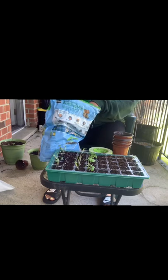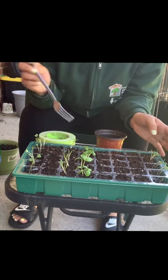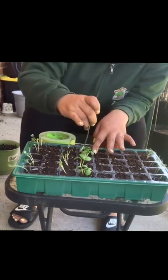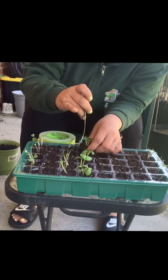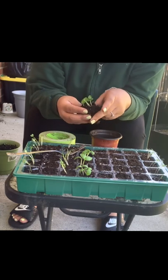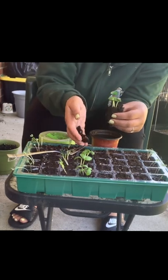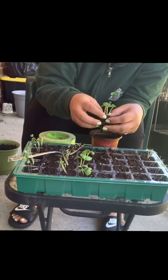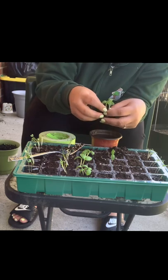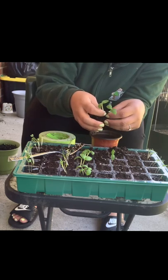Here what I'm doing is carefully using the fork to gently remove the seedlings from the cell. You want to be very, very gentle when handling the seedlings because they could easily break. In this one, there are three seedlings in one, so I'm gently, gently pulling them apart so that they will become three different plants.